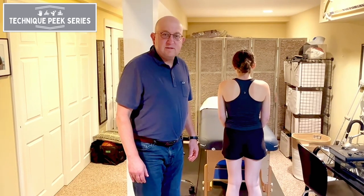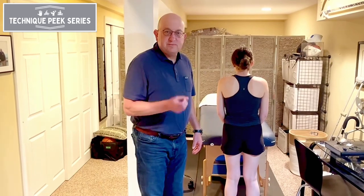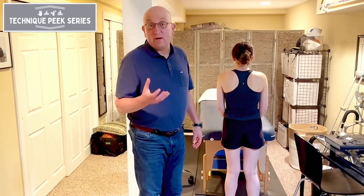Today we are going to discuss the Trendelenburg sign. The Trendelenburg sign is a test of normal functioning of the gluteus medius. The gluteus medius is the main abductor of the hip, or the main stabilizer — sometimes referred to as the rotator cuff of the hip.